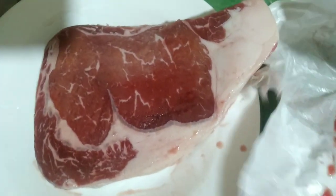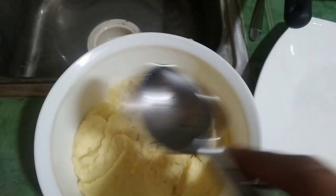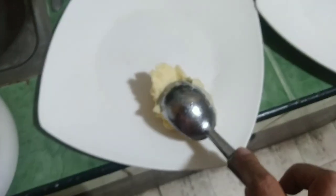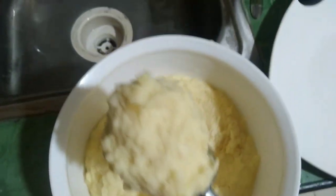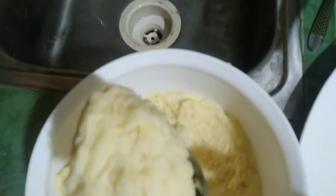Salt and pepper. And then, fry natin sa butter. Pagayin muna natin yung ginawa nating mashed potato kanina. Ayan yung aking special mashed potato. Parang ice cream.